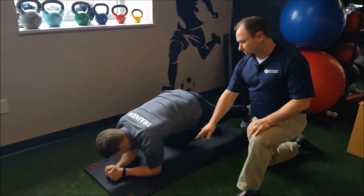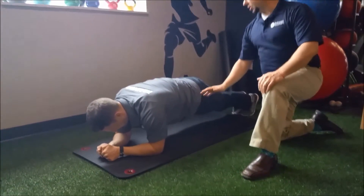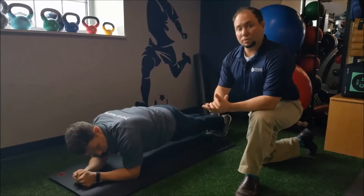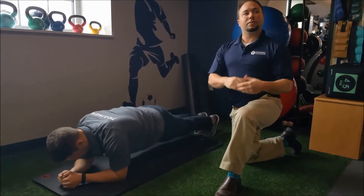First off we're gonna have Gibson do a plank. If you're not familiar, you're gonna be on your elbows and your toes. We want a straight line from the shoulders to the hips and then down to the ankles. Our goal is to hold this proper form as long as we can. Maximum would be 60 seconds, after that we would do some sort of different plank variation to make it harder.